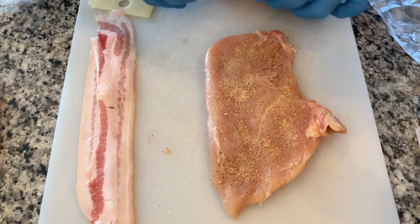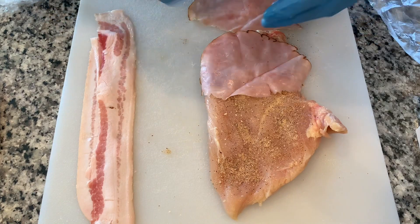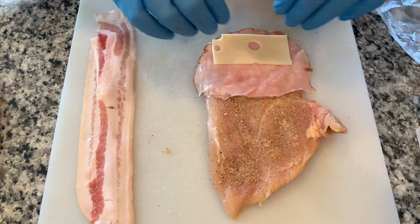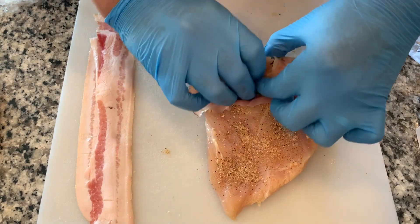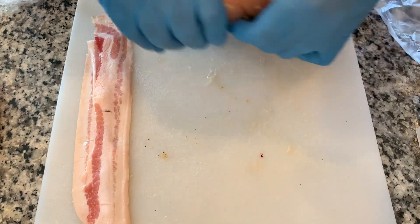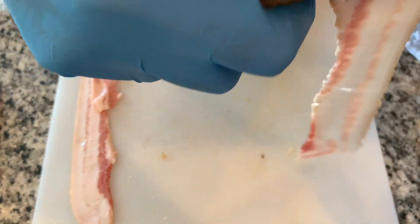We're going to start out with two slices of ham right here — one slice here, one small slice of Swiss cheese. On some I did one slice, on some I did two slices of each. Then just plain and simple, just roll these up just like so. Very easy to do.